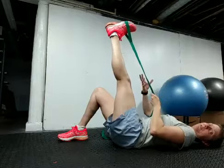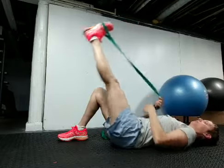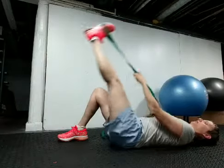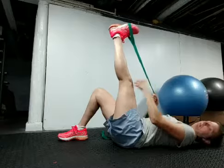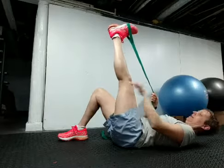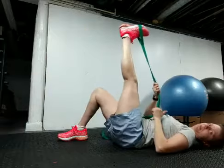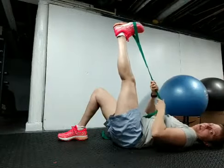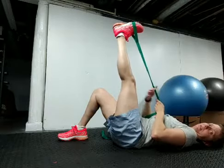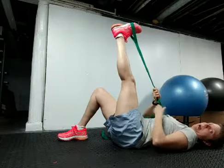You only have to hold for about 10 seconds. This is called active isolated stretching. Then you're going to push down and pull back up and hold 10 seconds again. You should try to go further each time. I like to keep the opposite knee bent because it keeps the back flat — so if you have back issues, it protects your back.